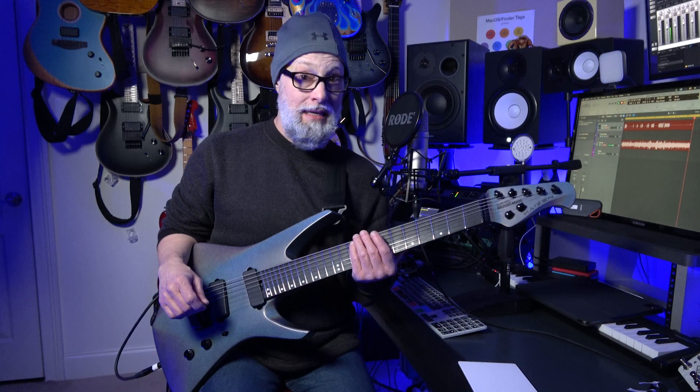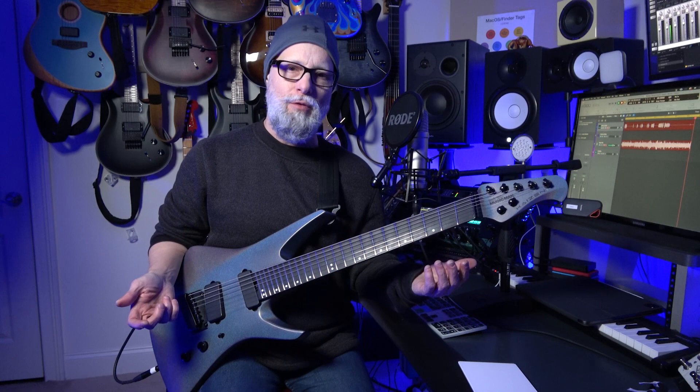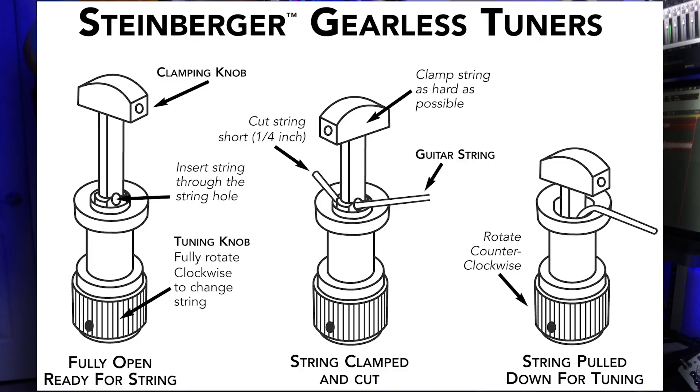The feel of the neck is really nice. It's not an overly thin neck and it's not a thick, chunky neck either. It feels very comfortable to me. I think they thought this out really well. They seem to have gone over this guitar with a fine-tooth comb and checked all the boxes — or most of the boxes — from my perspective on what makes a really great guitar.